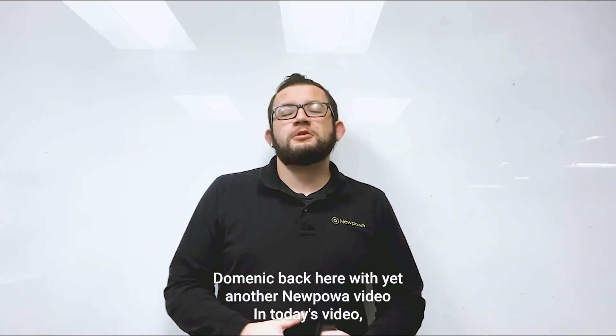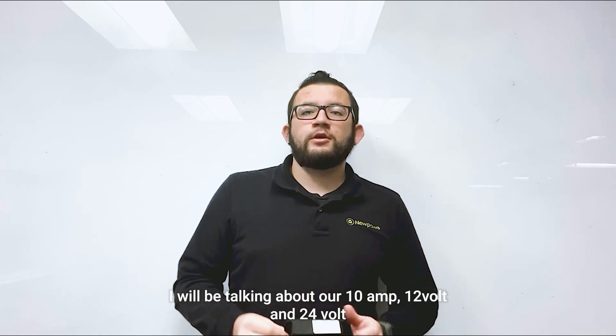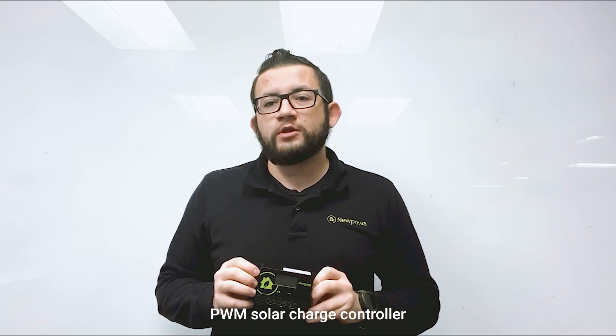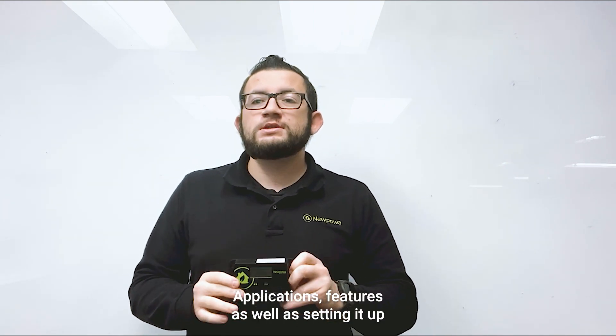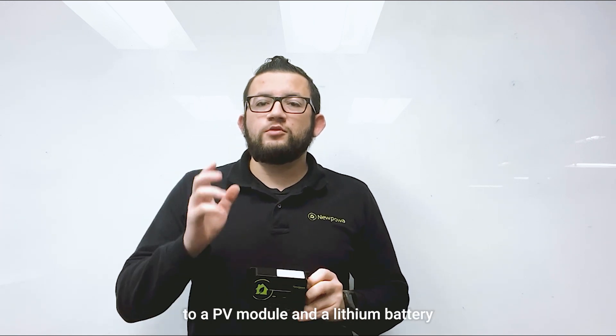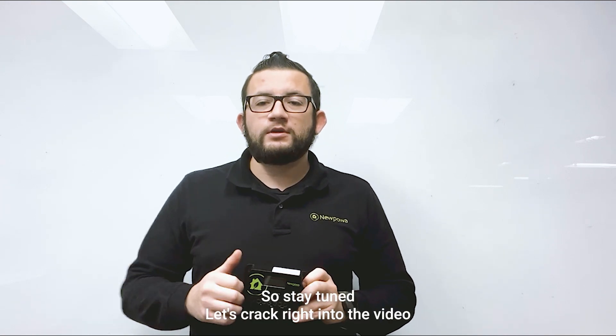What's going on everybody, Dominic back here with yet another new pop video. In today's video I will be talking about our 10 amp 12 and 24 volt PWM solar charge controller. I will be going over a brief overview, applications, features, as well as setting it up to a PV module and a lithium battery.